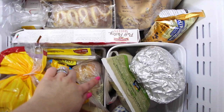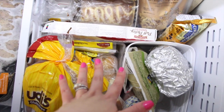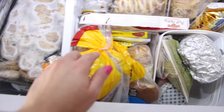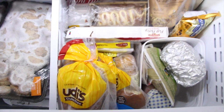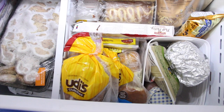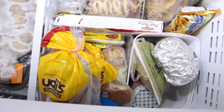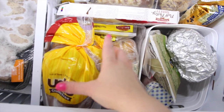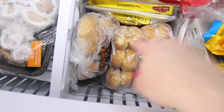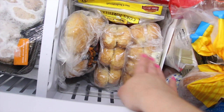Over here we have another freezer container — about double the size of the ice pack one — and I keep all our bread, hamburger buns, and hot dog buns in it. We're only two people so we don't go through a whole pack of buns, so we keep them frozen and take out what we need. When I cleaned out the freezer, I found we had two packs of hot dog buns I didn't even know about. That hopefully won't happen again now that it's organized.